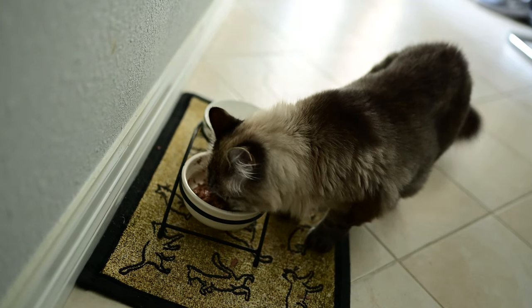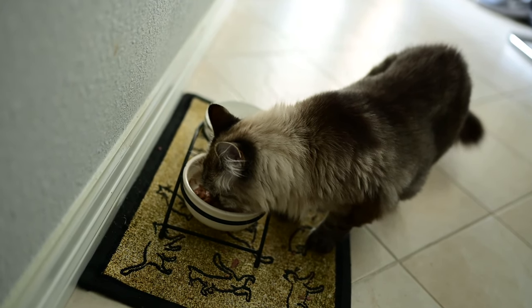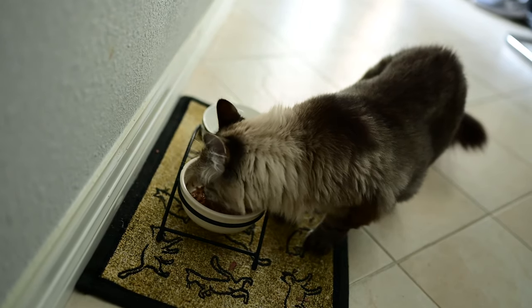Hi Puffy! She clearly doesn't care if we're getting a piano or not.